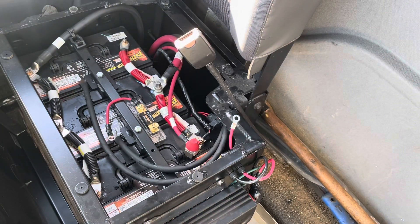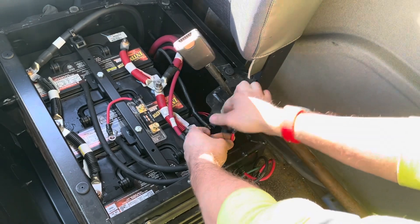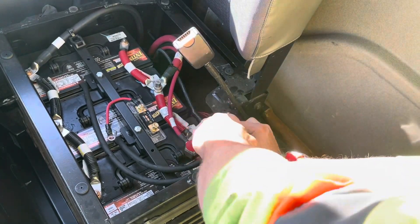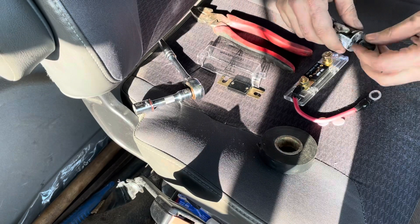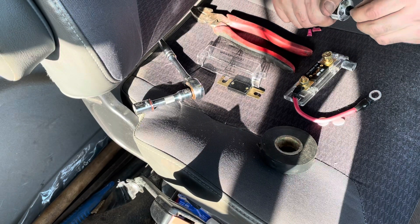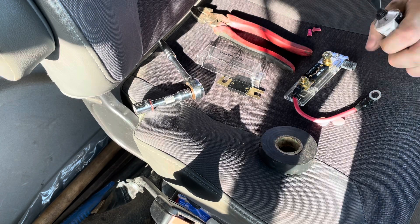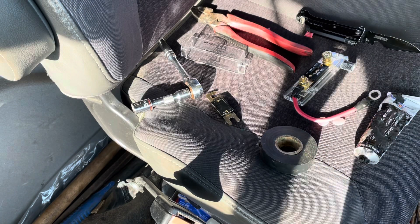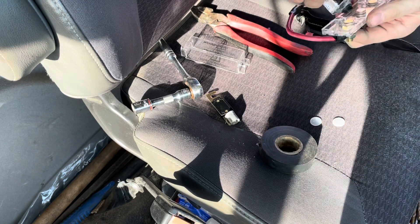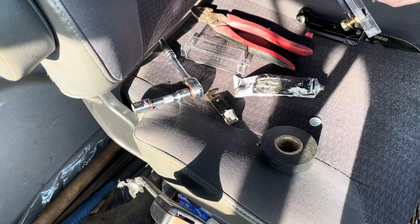That termination comes from the inverter to the inline fuse. I usually place the inline fuse about six to eight inches away from the actual battery terminal — that way if there's ever a problem you only have to worry about those six to eight inches of wire heating up or burning before the fuse blows.